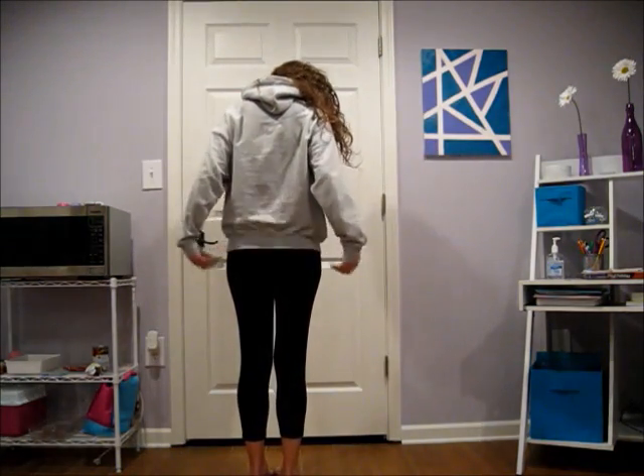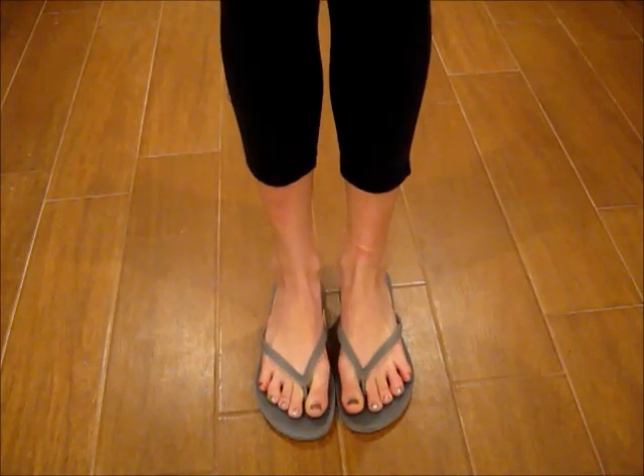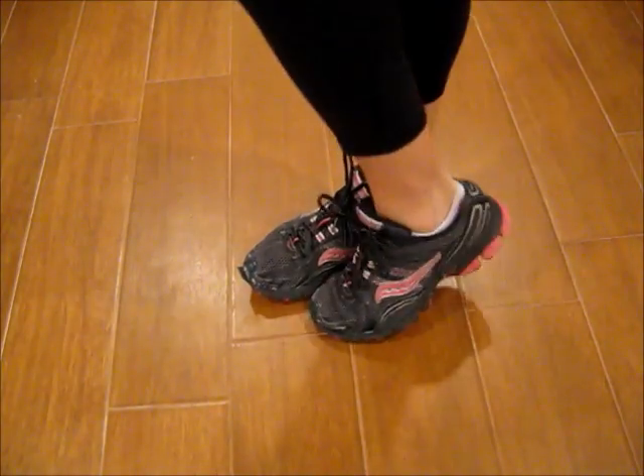That gives a comfy and warm look. Some of the shoes I like to wear with capri yoga pants are flip flops, and you can also wear tennis shoes with them.